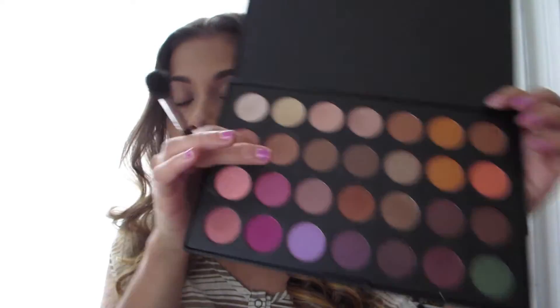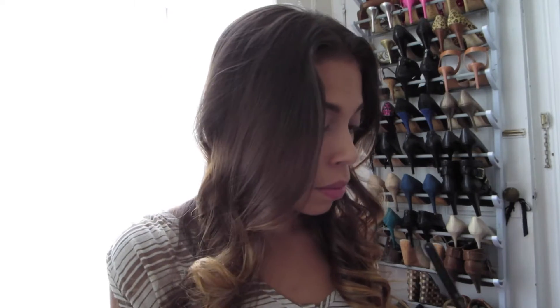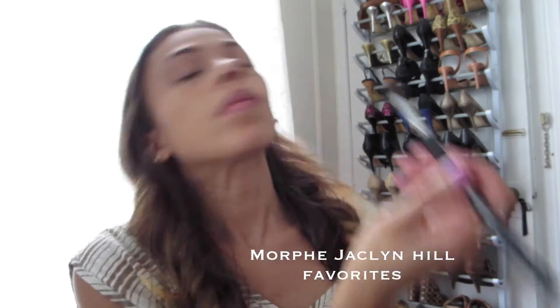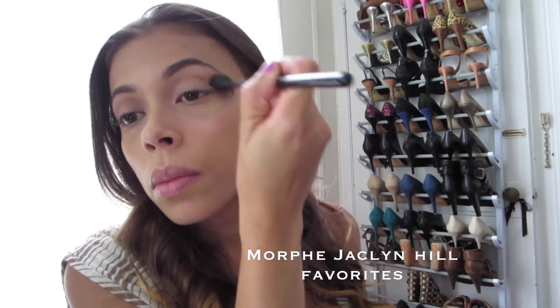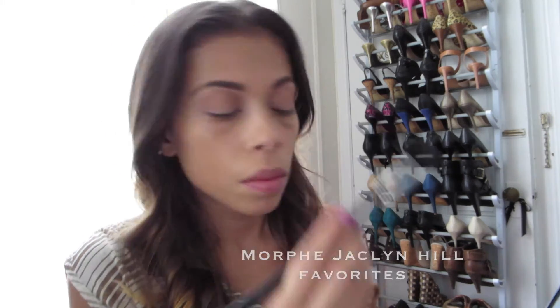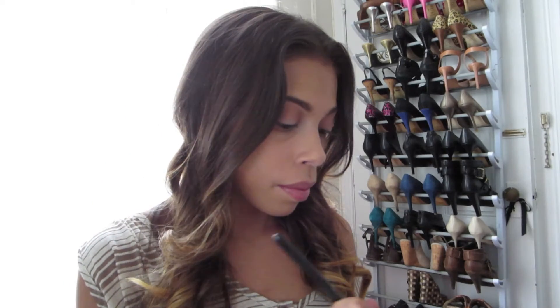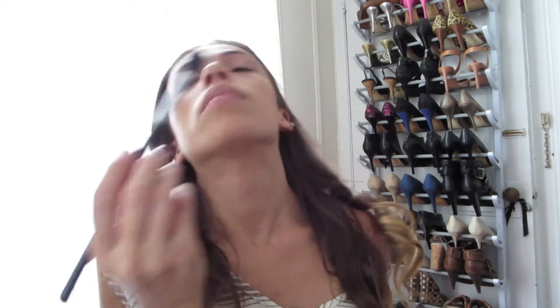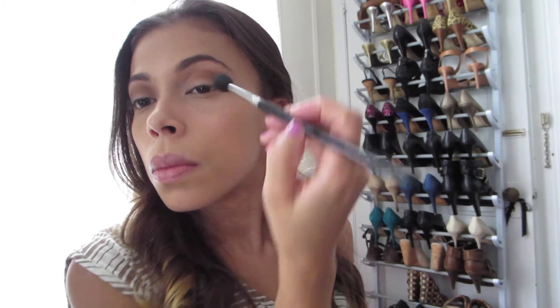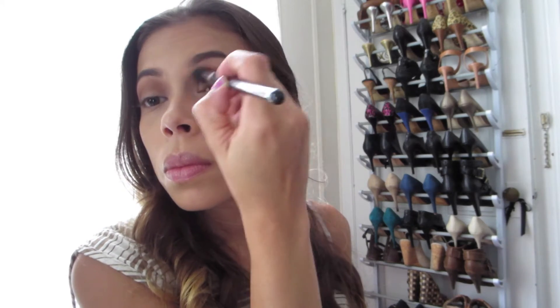Just to save some time I already did my brows and my foundation. The first thing we're going in with is a nice crease color from the Morphe palette — it's like a warm brown tone — and we're just going to pop that into our crease. Then I'm taking a dark chocolate brown and putting that in my crease as well, bringing my brush a little bit lower. By layering these you're creating nice depth in the crease and giving definition.